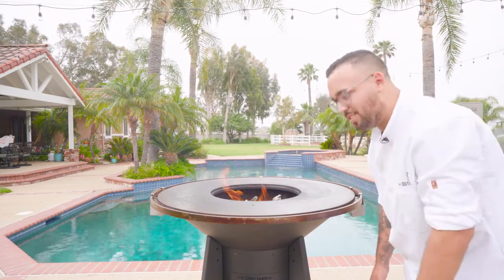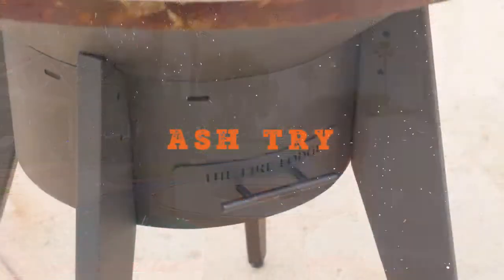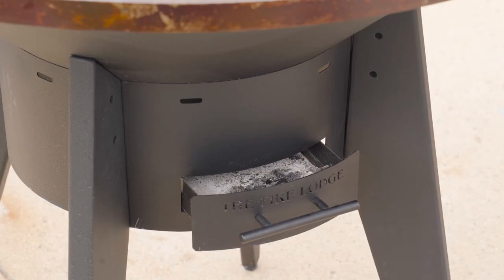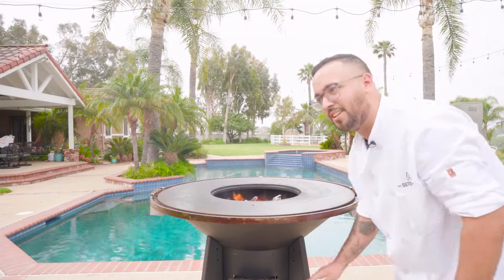The next feature I wanna talk to you guys about is this ashtray. After you put your fire out, this is removable and easy to clean up. Just wait for your fire to die down and throw it out in the trash. As simple as that.